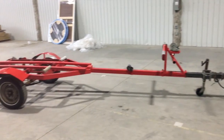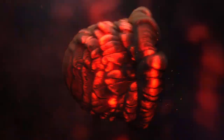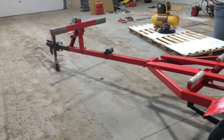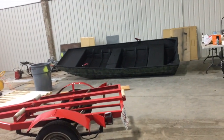There she is. Now we just gotta finish the boat and get it on top of there, then go fish it. We found it, we fixed it — stay tuned. Let's get the camo done, get the boat on this trailer, and put the combo together.